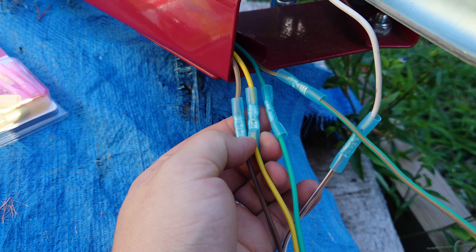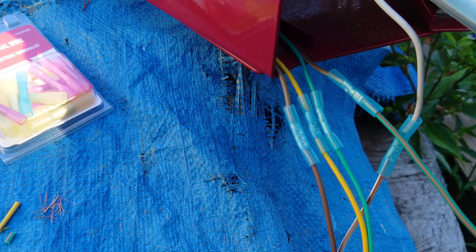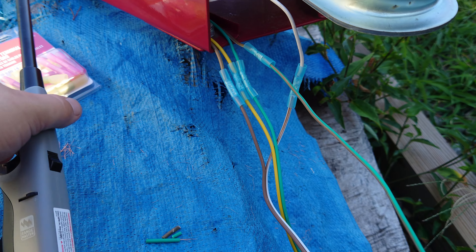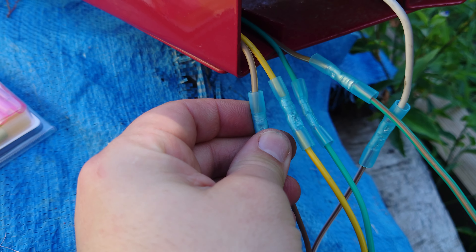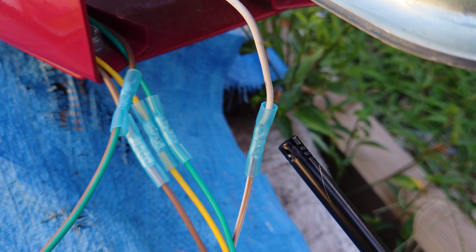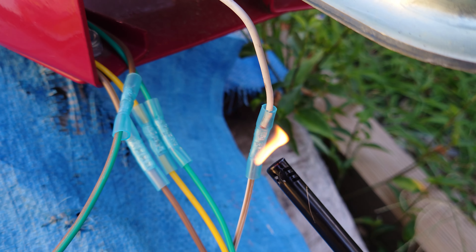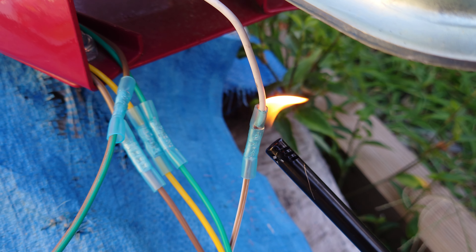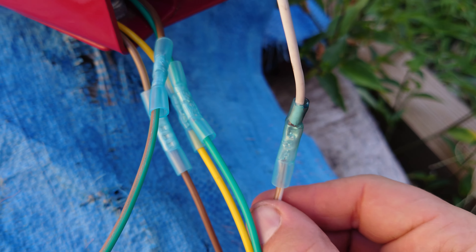So they're all connected now. Not heat shrinked yet but they're crimped on. I did cut off some of the tails because they didn't need to be quite that long. Now use a heat source to heat these things up and that will cause these parts here to melt. It's kind of hard to show on camera but you can see it is starting to heat up and shrink. All right so the heat shrink's all on there.